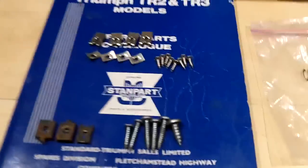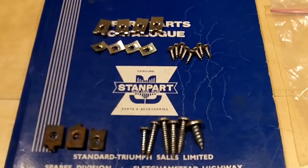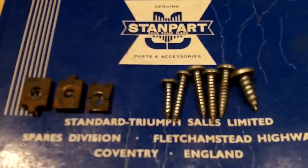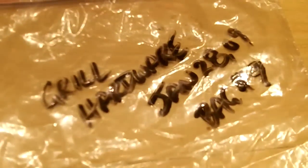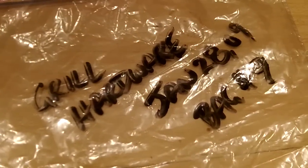Hey guys, Tush coming back at you. It's Saturday night, just watching a little Sherlock Holmes on TV, and I thought I'd show you the old hardware that came off the car for fixing the grill. According to this bag, I took this off the car January 28th, 2009, and it was bag number 9, so very early in the restoration.